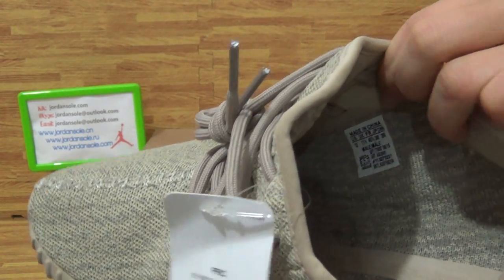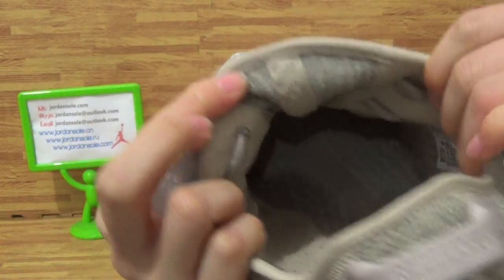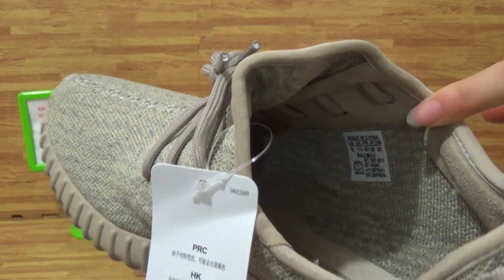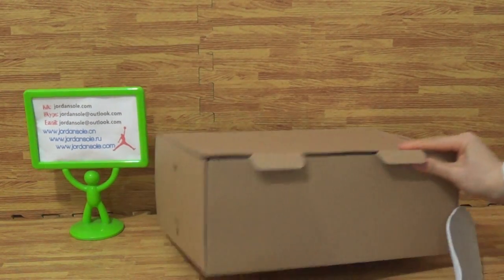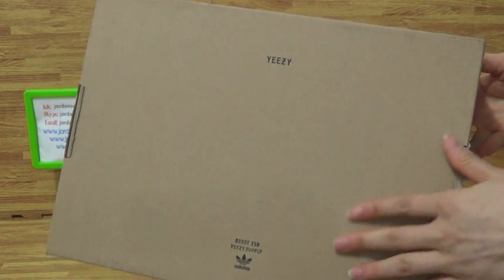Don't forget to have a look at the shoes size label inside. This is part of the test — don't forget to have a look at the shoes box, the box button.